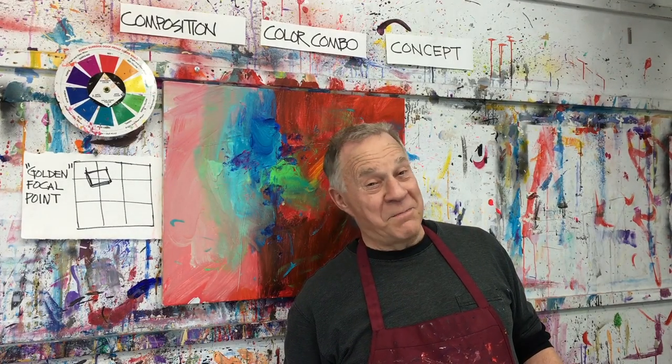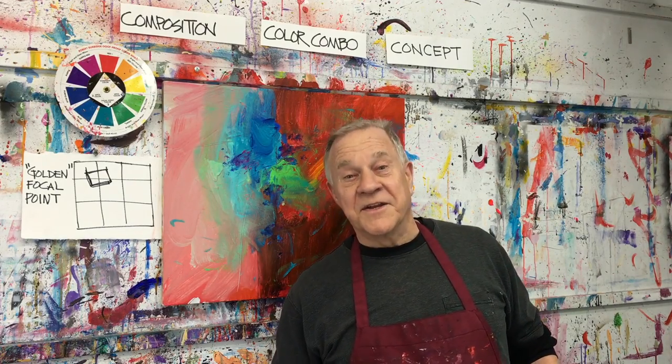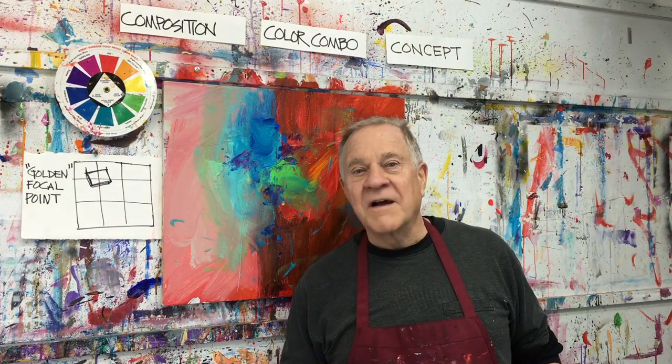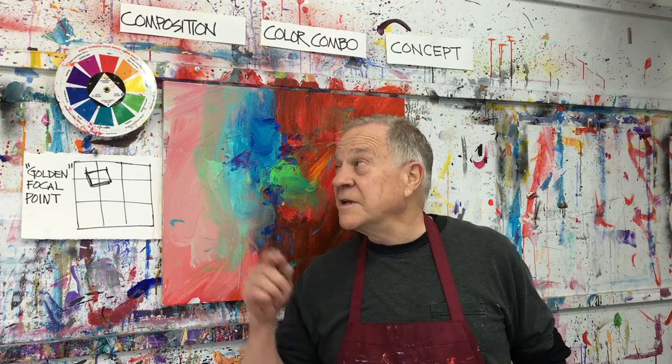Hi, welcome back to another Bob Blast. I'm Bob Burridge and this one is a continuing development — step four of the four steps that I use to do a painting using my color wheel.